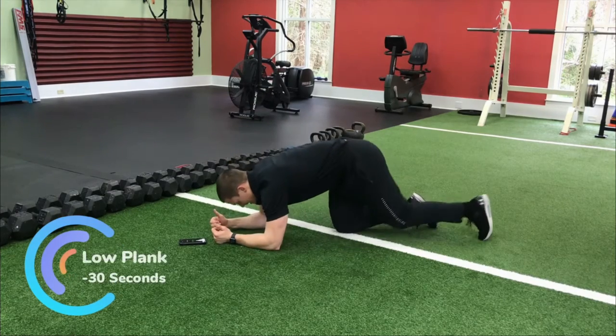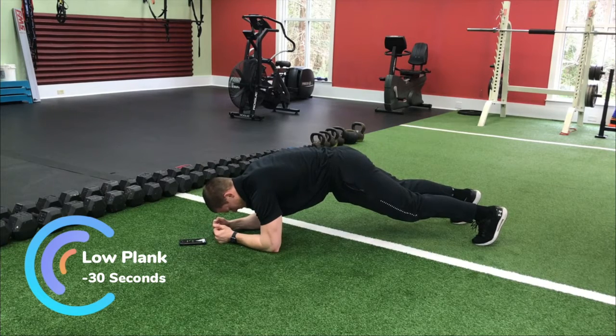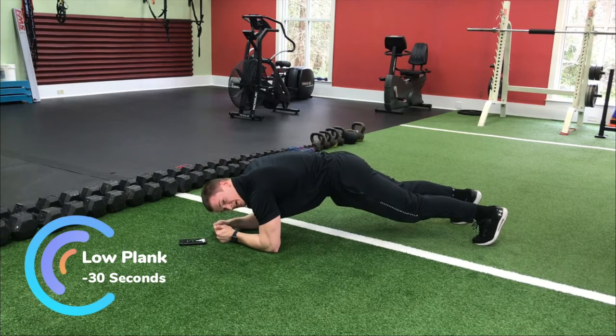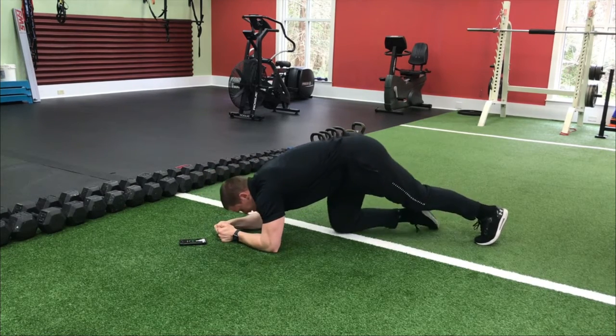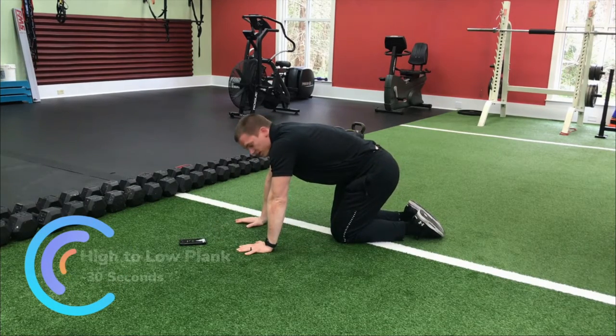Back into it — low plank for the second time through. Squeeze again, tuck the tailbone, pull those elbows down. If it's burning, it's supposed to — you should be feeling it by now. Five seconds left.